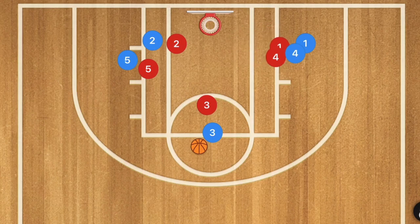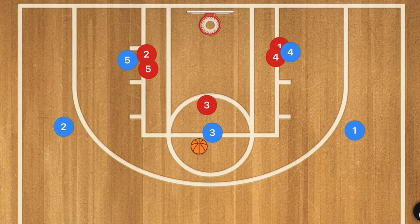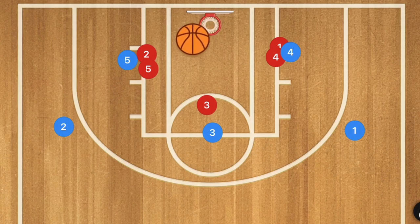What you're hoping for is these players to get caught up in their screens — the wing players, not the post players. What we will have is hopefully open three-point shots from the three-point line.